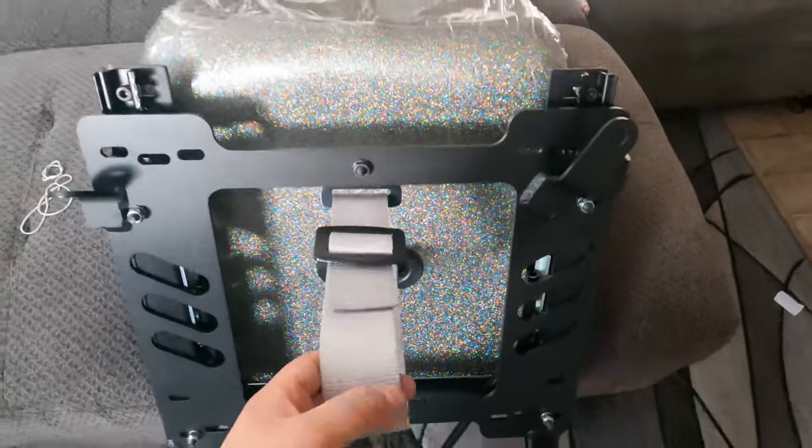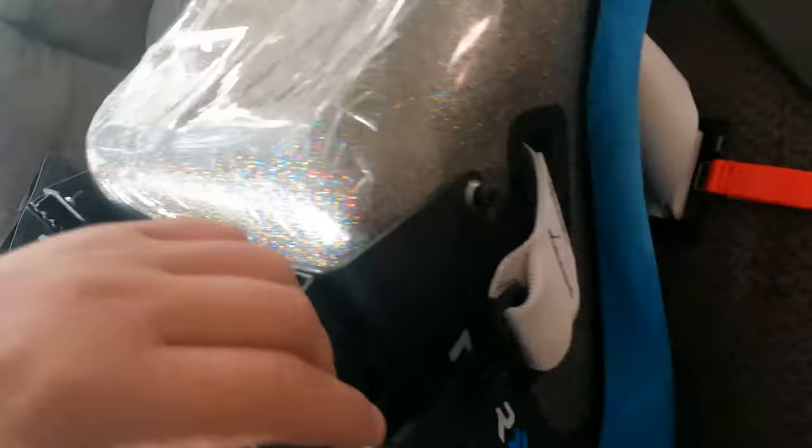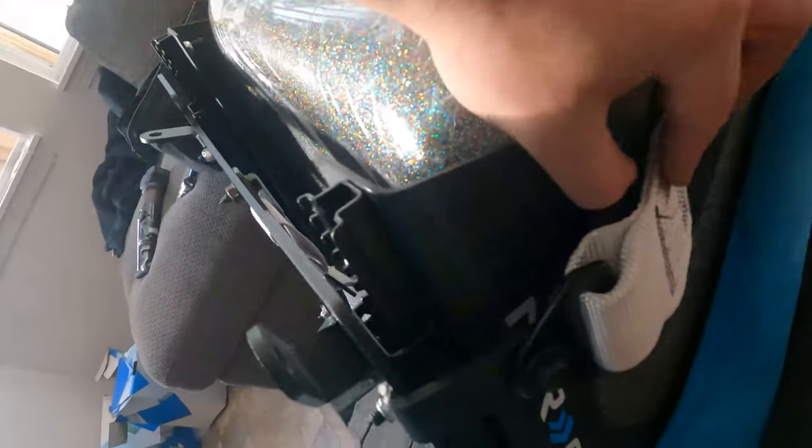The submarine harness goes through the bottom of the seat, go to the other side, and come through the seat belt bracket.